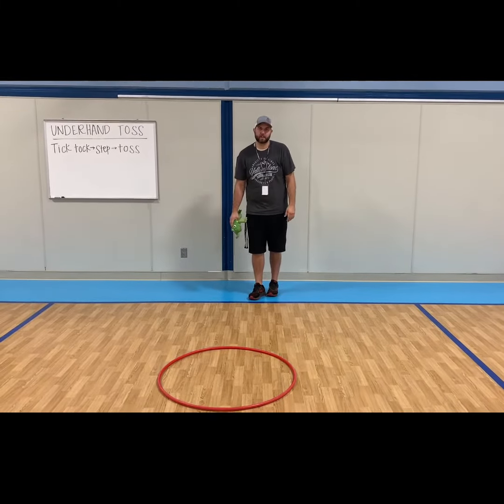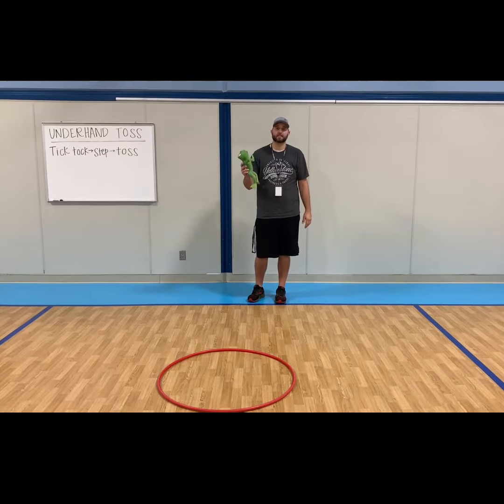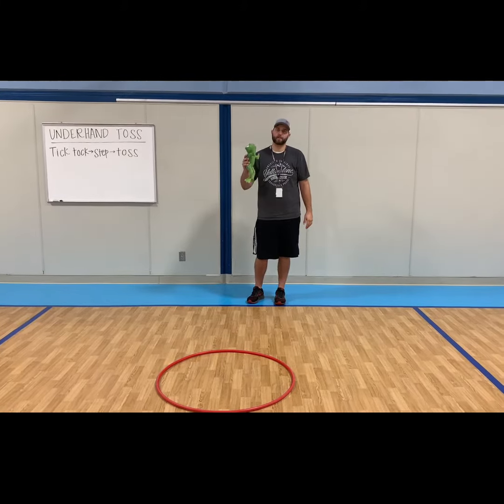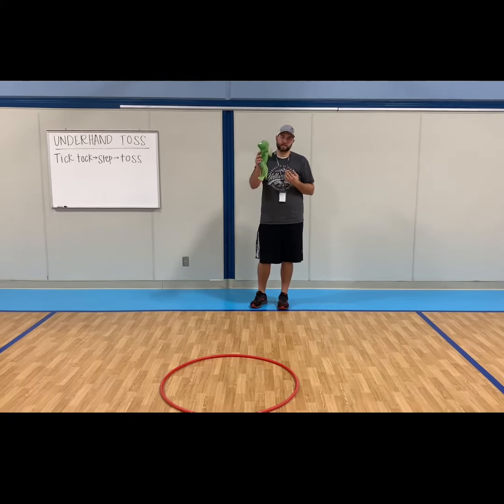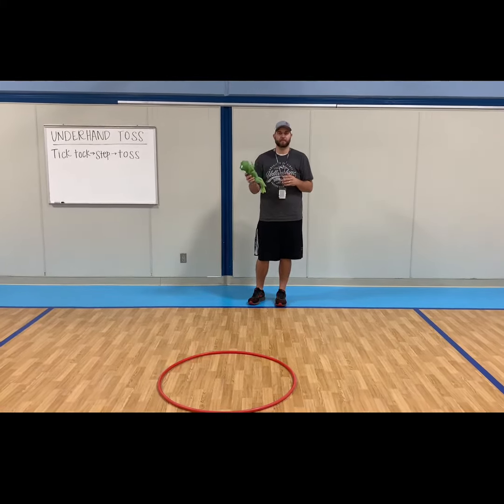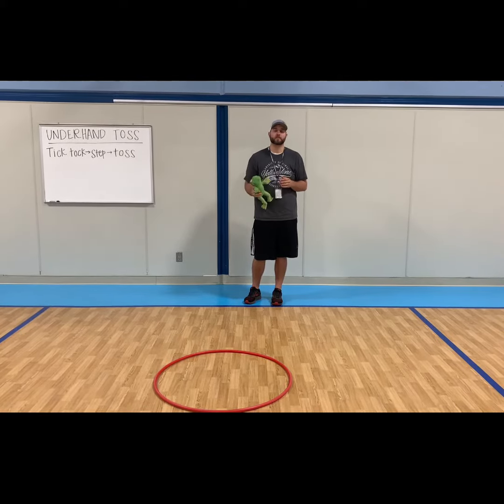All right, hey boys and girls, Coach Prashia here. Today we're going to work on a skill called underhand tossing. This is a very important skill that you use throughout many different activities that we'll do both in PE and for you at home — any time you're playing a game that uses the underhand skill, it's important to know how to do it so you can be successful.